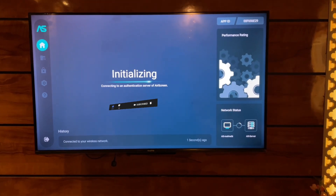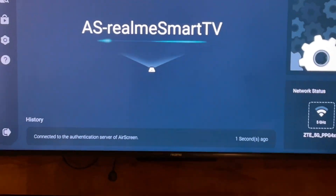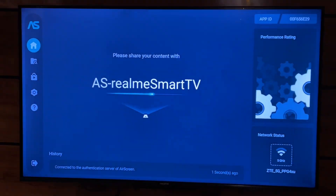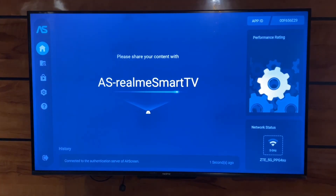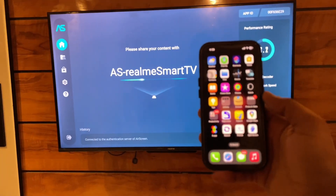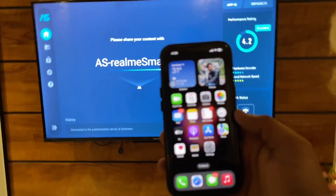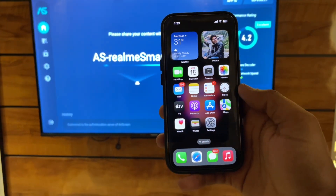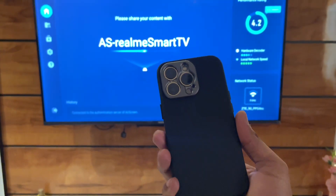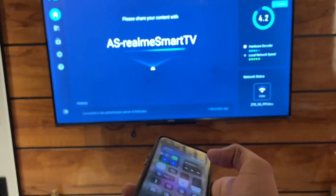After opening this application, it will show 'initializing' and it will detect the TV specifications. Now bring your iPhone close to your TV. The main thing is that the Wi-Fi connection your iPhone is connected to should also be connected to the TV — your TV and iPhone should be on the same Wi-Fi network.